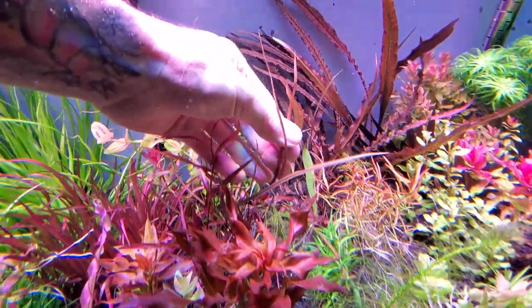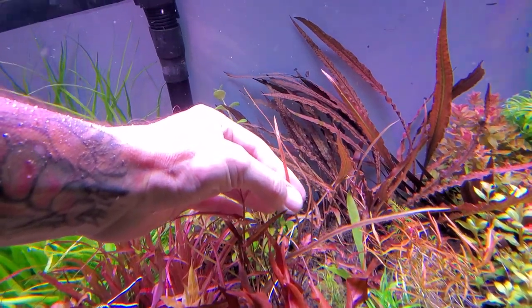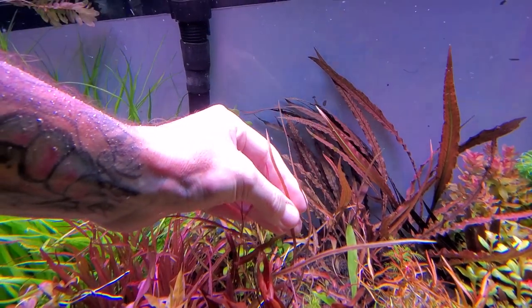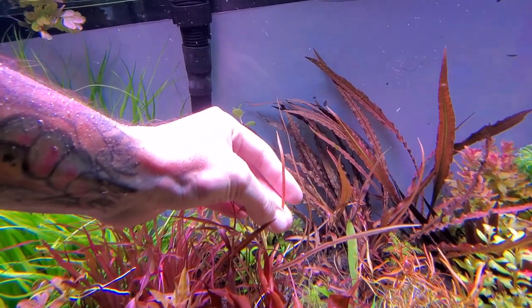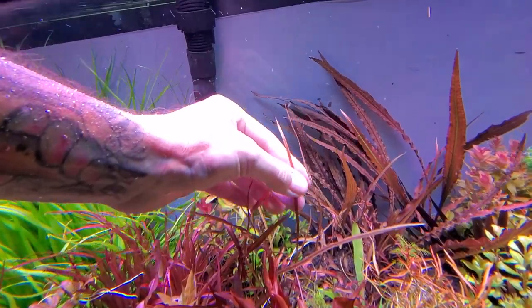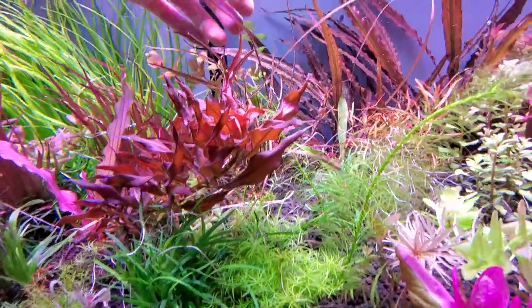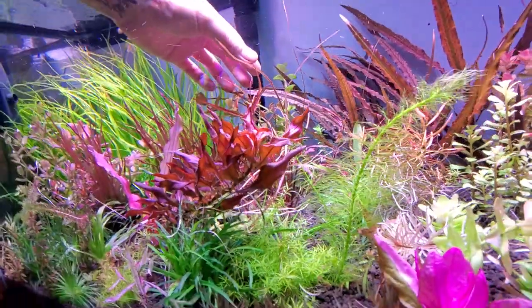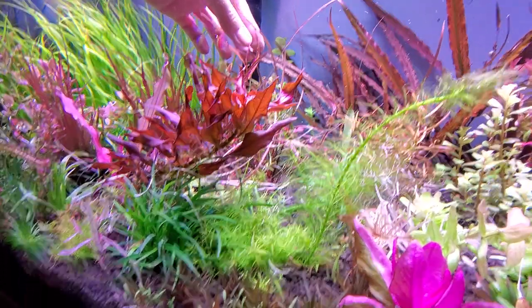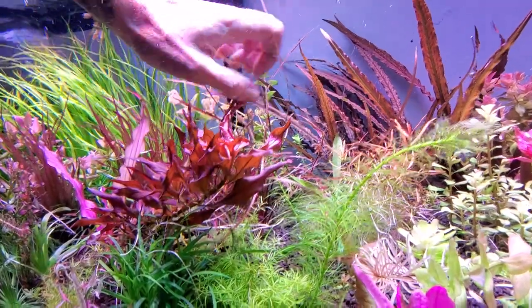Here is a blade of the Tonkinensis Kabootii — I'm probably butchering that, I'll have to double-check it. Look at that, that's awesome. Nice, thin, needle-like blade. The base of it, if I can even get a view of it — I tried to cut some out of the way — the base of it, behind the Rotala mexicana Wayanad, it's such a cool structure.